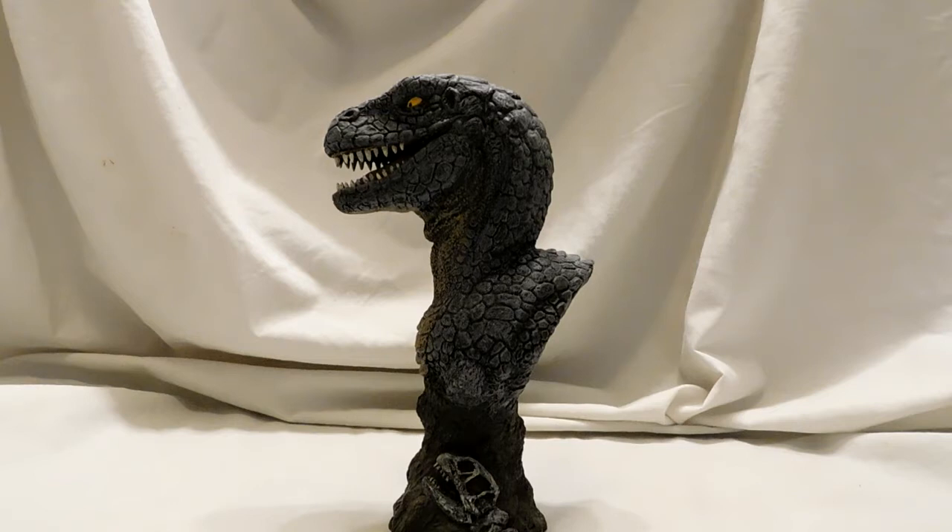I bought it right away when they put it up for order and I was definitely not disappointed. It does come as a kit — I'm not 100% sure if it's still available anymore, I'll have to look into that. It's a resin kit, and the only thing you really have to connect is the lower jaw — it's not connected to the rest and you have to glue it in.